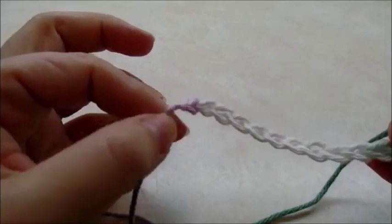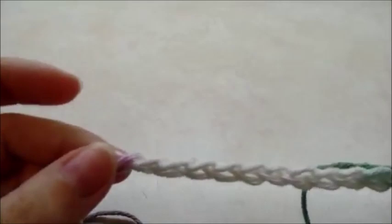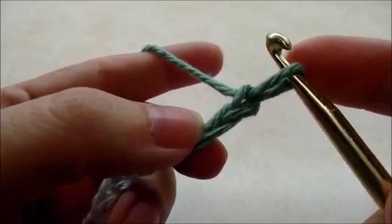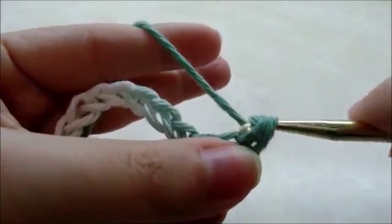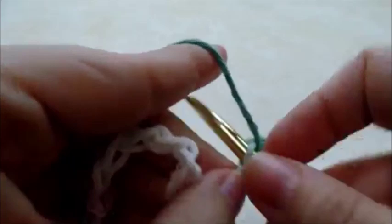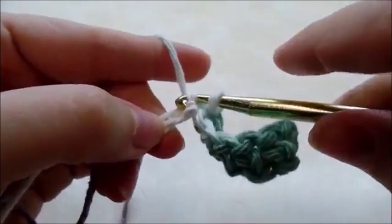Start with a chain of 32. We're going to be working the big bobble stitch rows, and the bobble stitch is done in a multiple of two. Once you have your chain of 32, single crochet in the second stitch from the hook — remember we don't count the one on our hook — then put one single crochet in every stitch for the length of the chain.